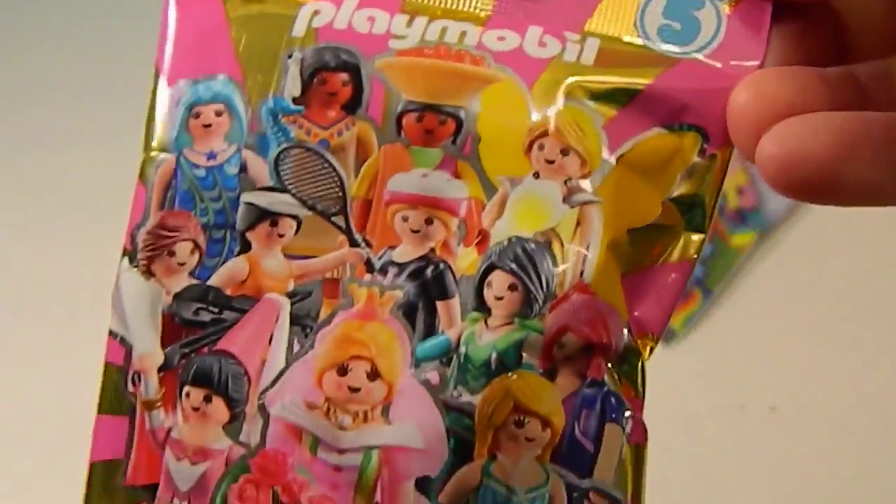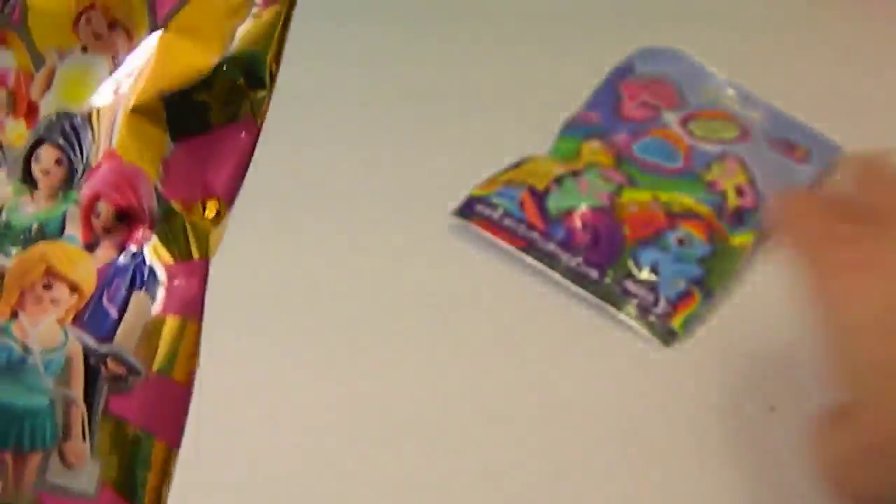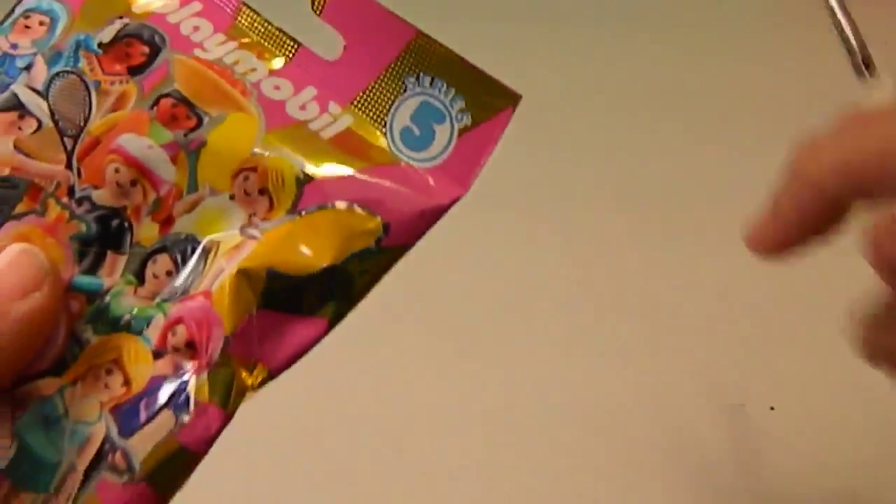The next one we chose was Playmobil Series 5 — female characters. I think these look even a little more interesting than the Series 7.